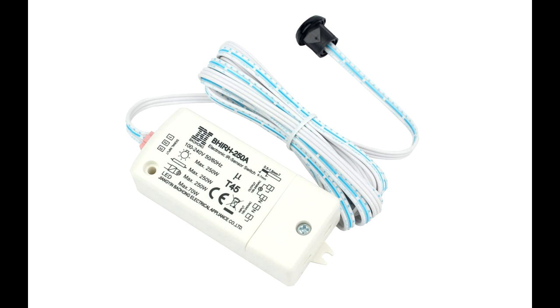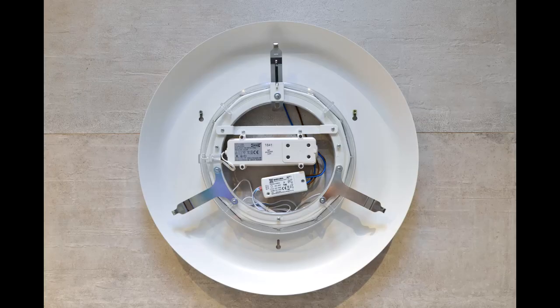This type of switch can be used to motion-trigger anything you want — for example, bulbs of a maximum power of 250 watts, or 70 watts for LED lights, which is more than enough.